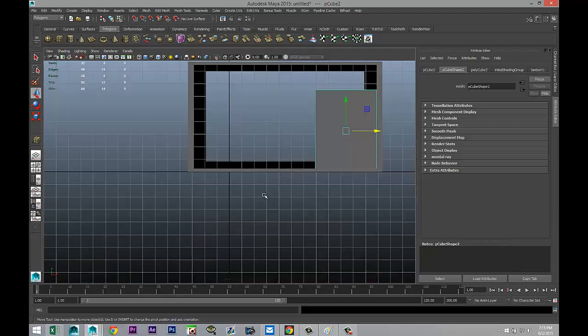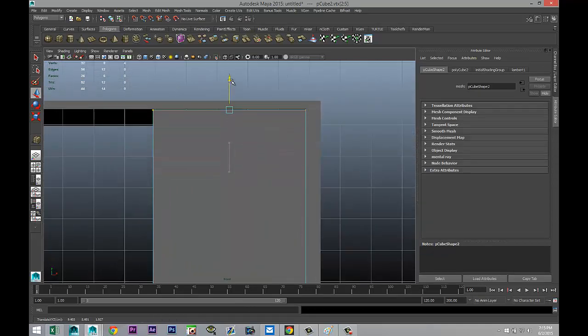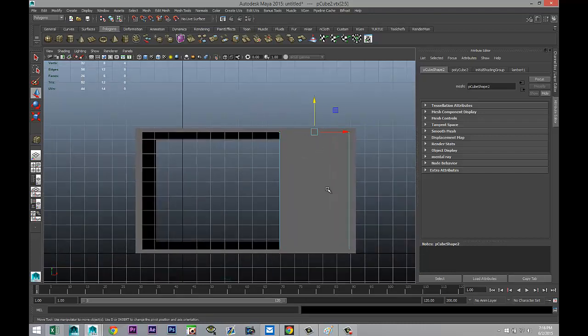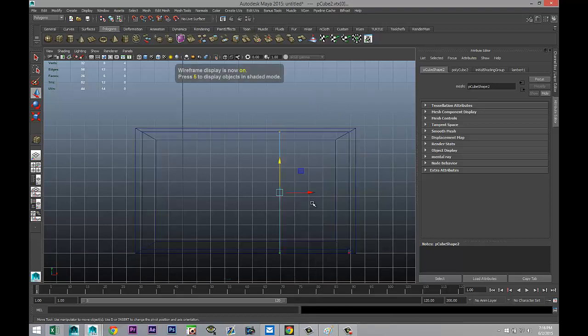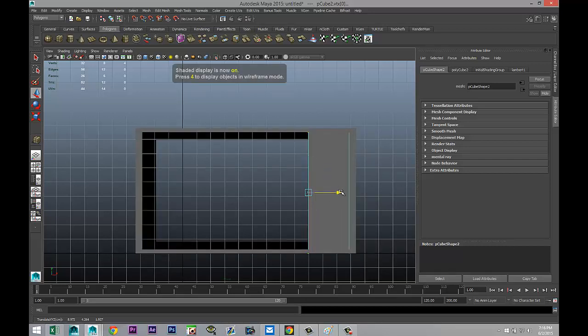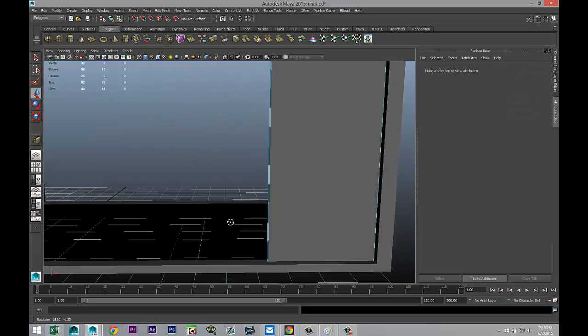We need to adjust the height, so right-click vertex, take the top two vertices, hit F to zoom in and bring them up. Then check whether the panel is too wide — it's a bit wide, so right-click vertex, take those two vertices and bring them in. Hit 5 for shaded mode to check. The back is pointing out a little, but we'll deal with that later.